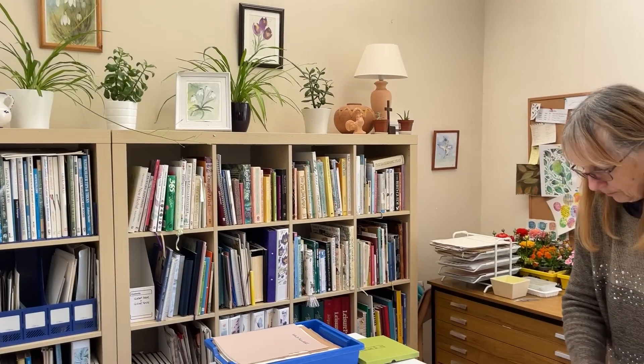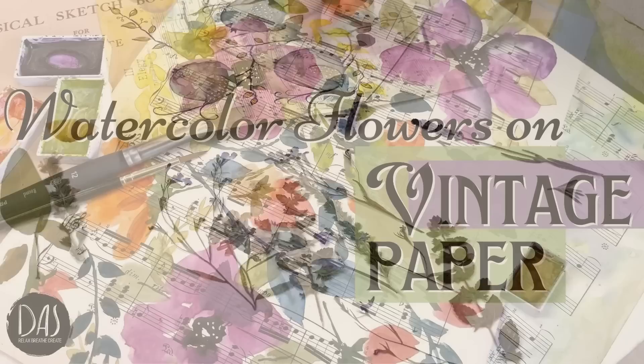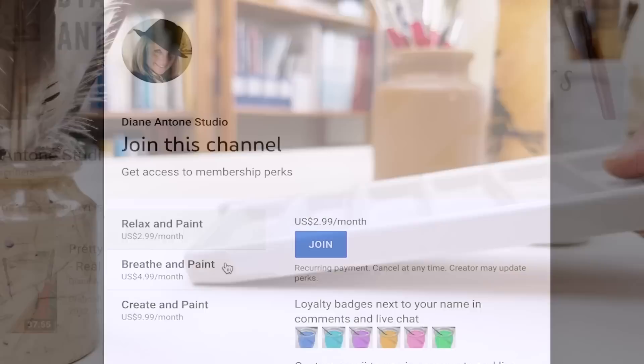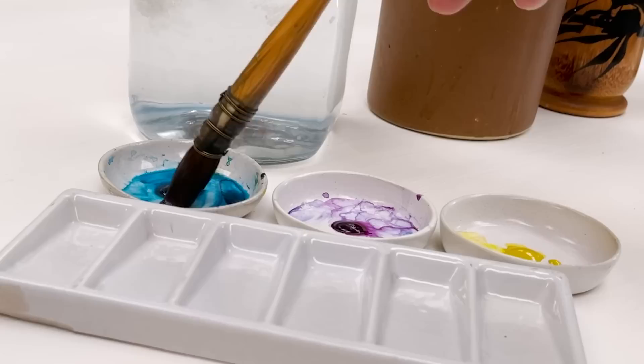Hi everyone and welcome. I'm Diane and my passion is painting and creating nature-inspired watercolours in my studio, which are easy for you to do too. I share all my paintings on YouTube and on our website dianeanton.com, where you can find free downloadable sketches for all the videos to help you make the most of your painting journey. We also have channel memberships with loads of perks. Click subscribe, turn on notifications, and let's learn to paint watercolour.